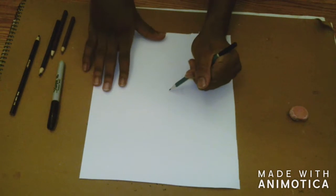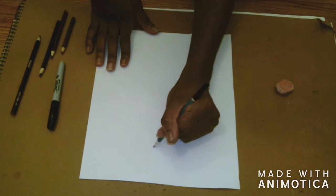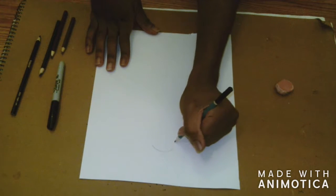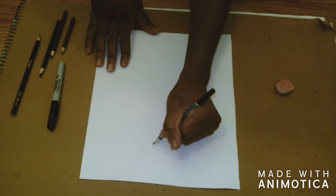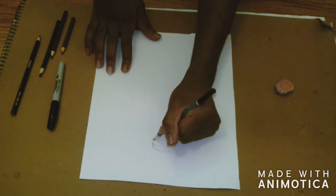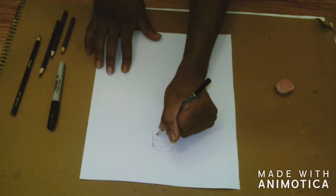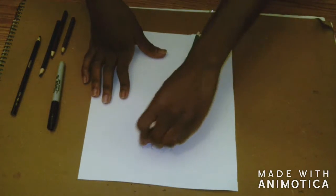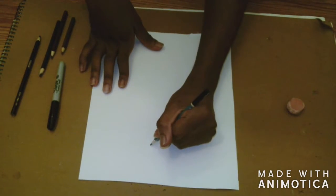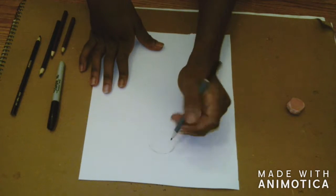Right off the bat, I had trouble starting the drawing process. It was a mistake for me to try to draw my legs first. The trick to drawing yourself as a unique style is to draw your head first, then the arms, then your body, and then your legs and feet. I did struggle numerous times.